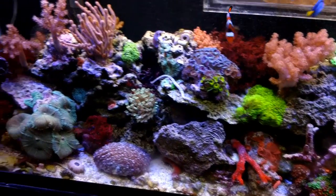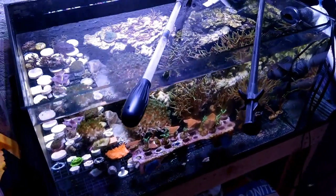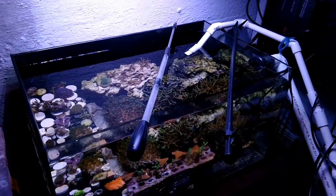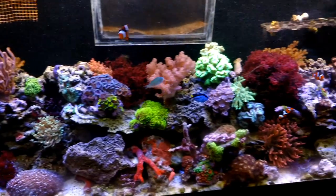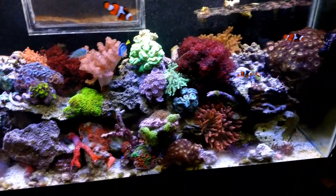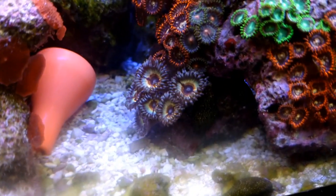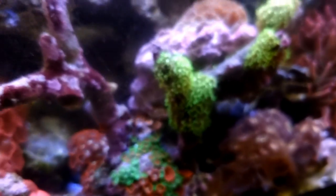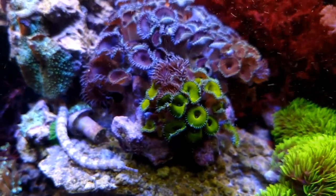Here's another DIY — he took a Red Sea sump, took out the baffles, cleaned it up, painted the back inside and turned it into a frag tank. He grows coral and needs a place to put it. The cool thing is it's kind of like his little vault, so whenever they do meetups or if anybody he knows needs some coral, he always has quite a bit extra on hand. If you ever meet up with him, he'll probably have a ziplock bag full of frags for you, so make sure you bring your cooler.